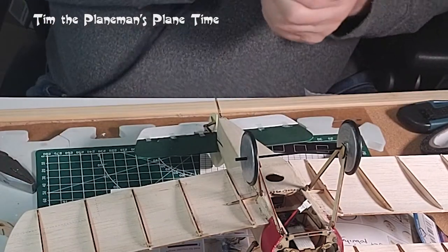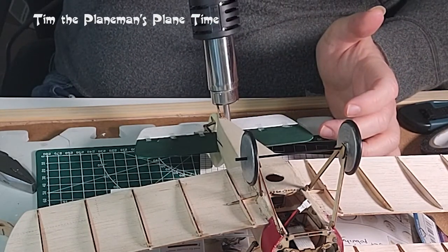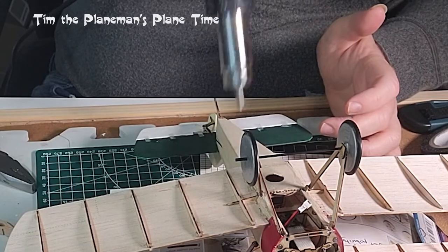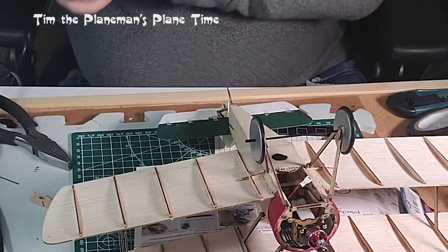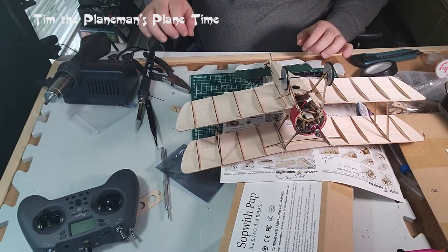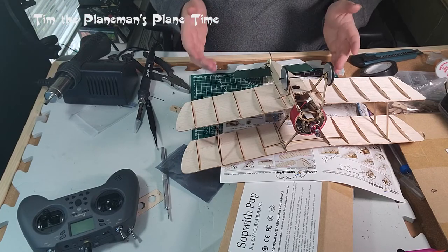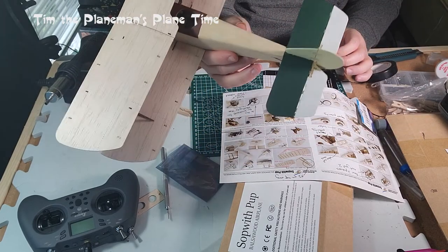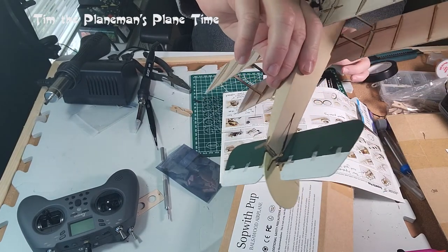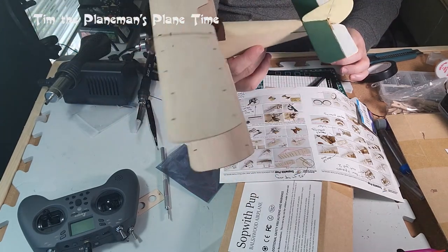There we go — that shrunk on nicely. Let's do this one too. I think we're good. Let that cool down a little bit — and there we have it. The control rods are fitted to the plane. I'll do a couple of pictures and put them in the video as well, and the last thing we're going to do in a minute is test it again.